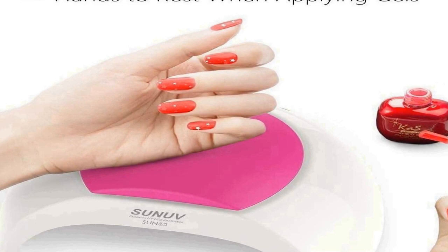Curing all gel nail polishes — this nail dryer can fast cure with all nail gel brands, e.g. base coat, top coat, color gel, hard gels, builder, acrylic, sculpture gel, gem glue, etc. Not for regular nail polish. Large space — cures 5 fingernails or toenails at the same time.